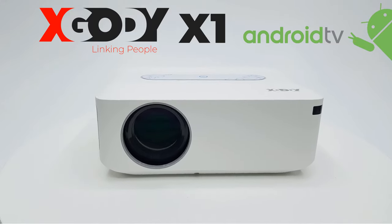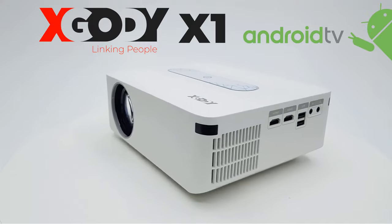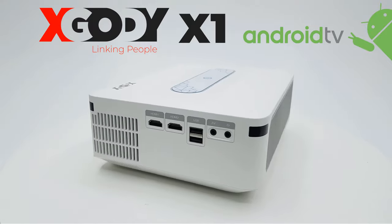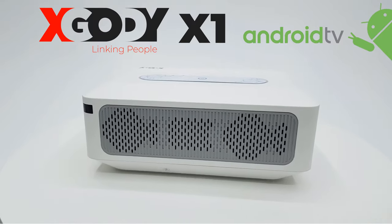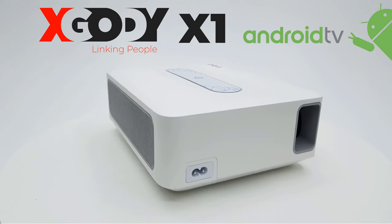What's happening everyone, Nick here from TVBoxTub and welcome back to another new and exciting review. Today's video features a projector like no other — that's not only a projector but an Android TV box as well. Introducing the XGuardi X1 native 1080p Android 9 TV box projector.